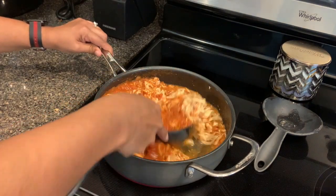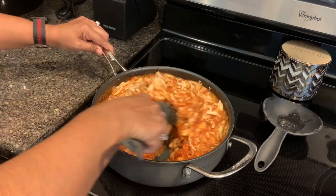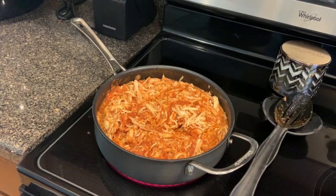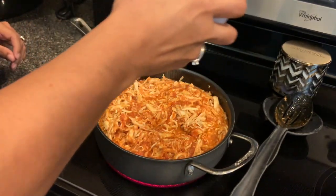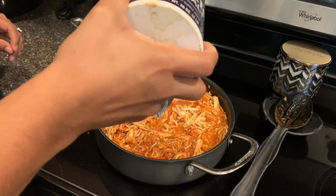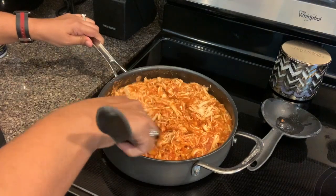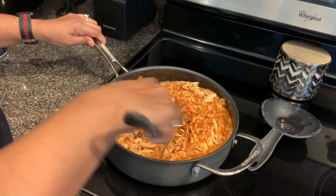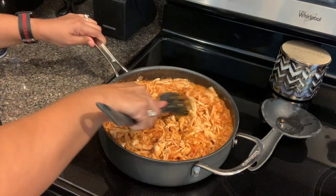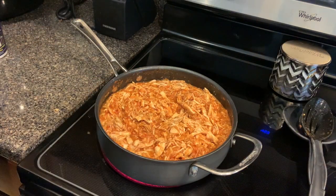We're just going to let it simmer for another five to ten minutes on low heat, then add a little bit of salt to taste — probably about a half to one teaspoon. You can see it starts to bubble a little bit as it simmers. We'll let it go for another five to ten minutes and come back to see what that looks like.